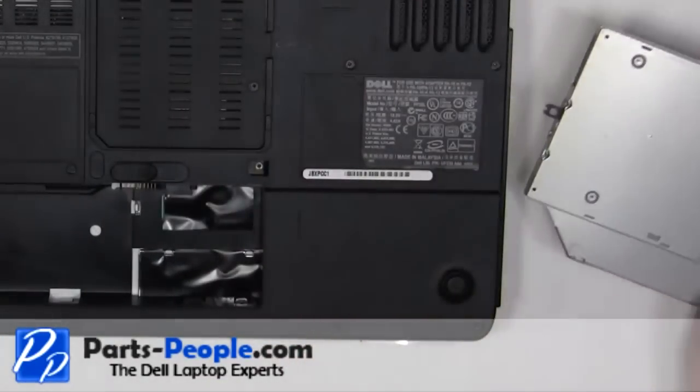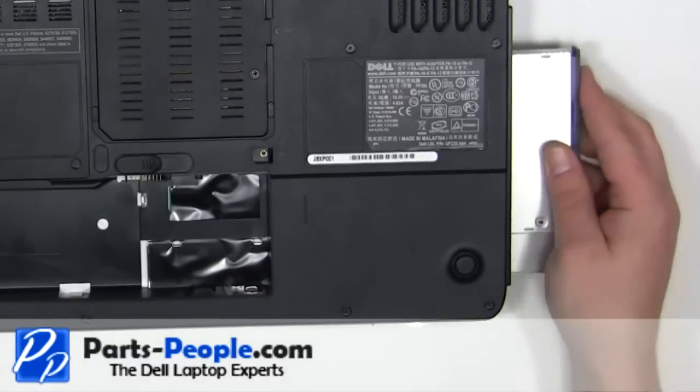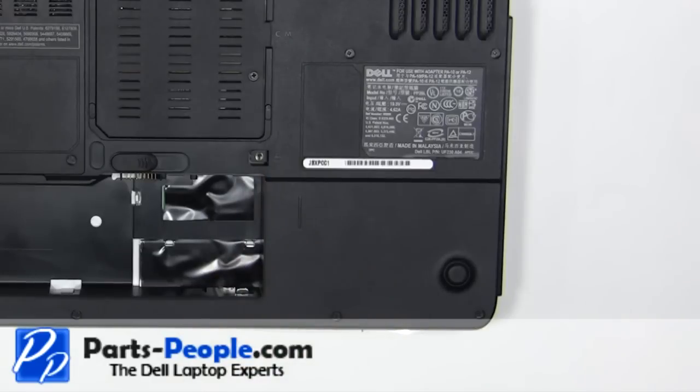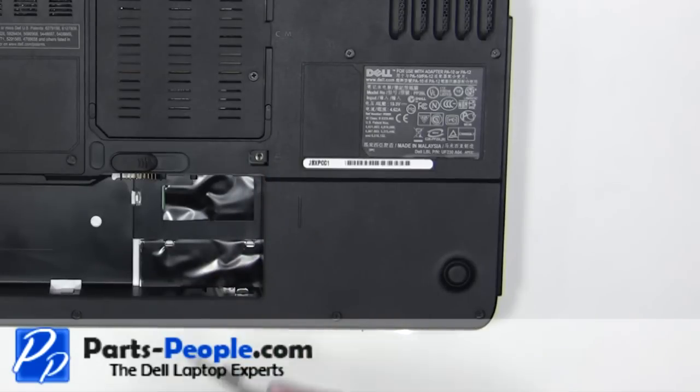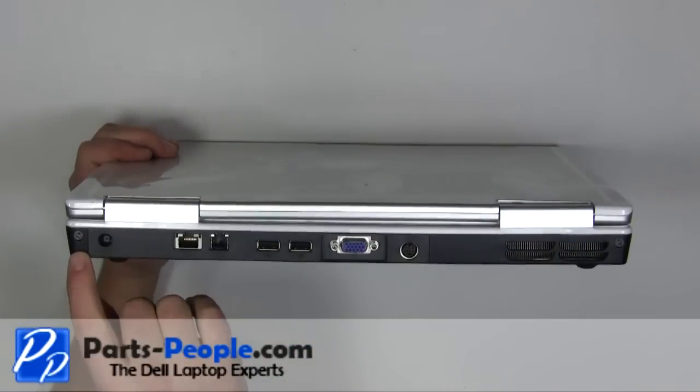Slide the optical drive into the laptop. Replace the 2.5mm x 8mm locking screw. Replace the 2 screws on the back of the laptop.